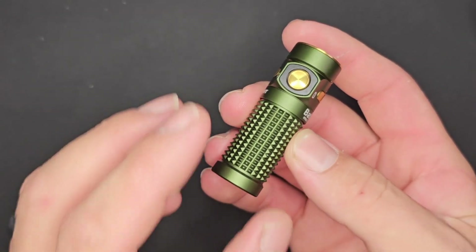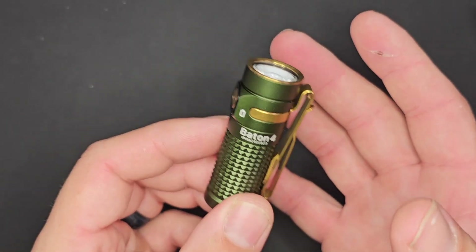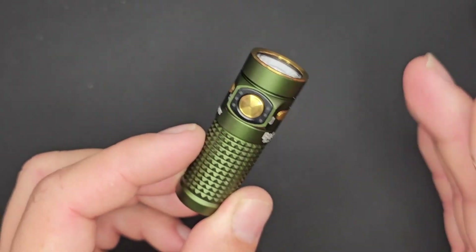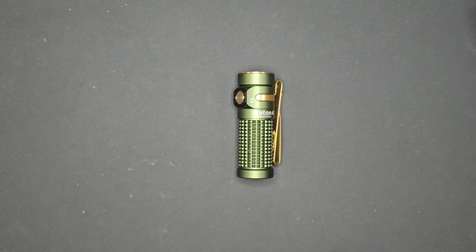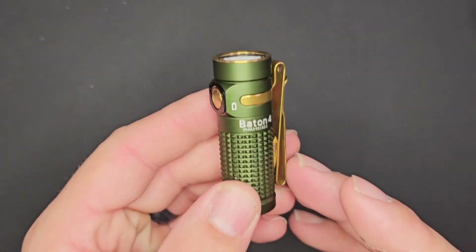I highly recommend the Baton 4. I don't know how they get so much usability, so much technology, integrated into such a compact package, but the Olight engineers clearly know what they're doing.